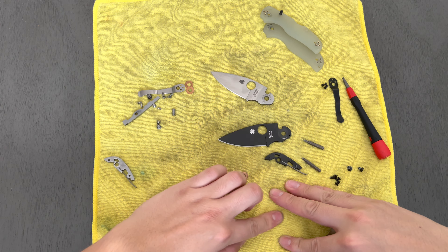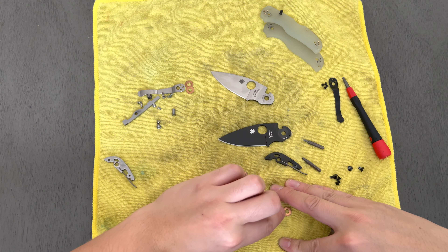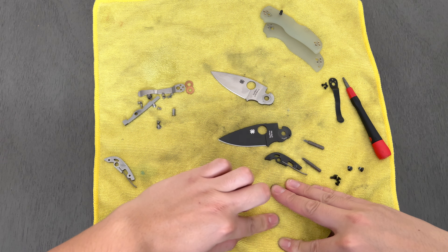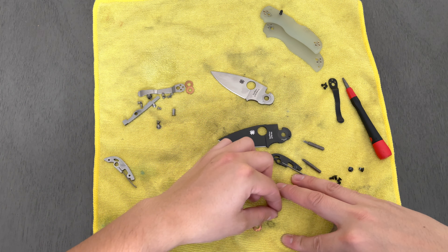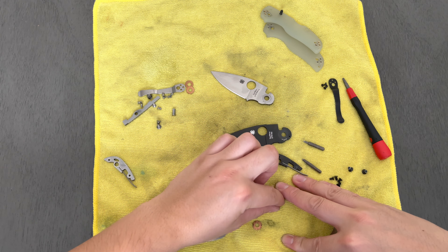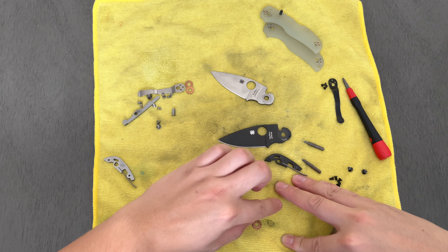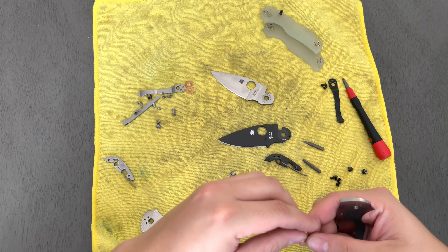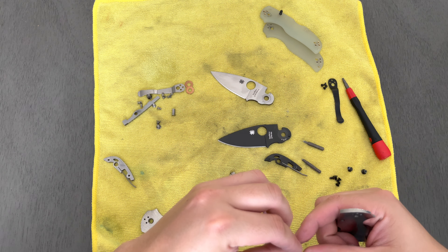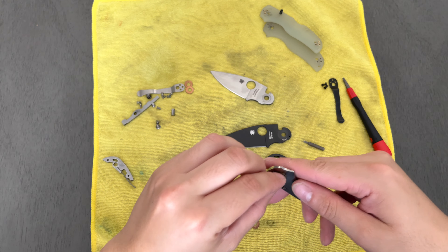Let me take the washers and just clean them real quick. These things are — I can't remember if I pulled these off the new one or if these are the old ones, but they're filthy, probably from the one I was carrying. If anybody knows of a way to properly clean these, let me know, because these things kind of suck to clean.